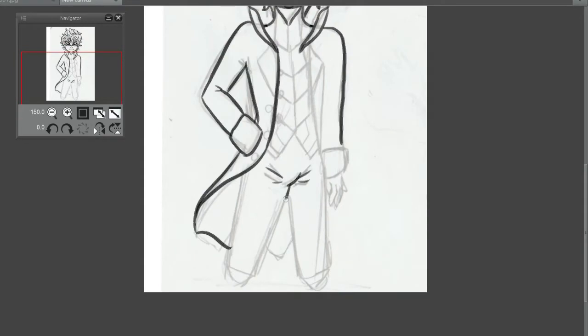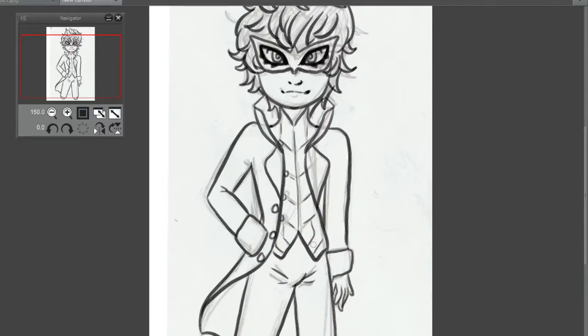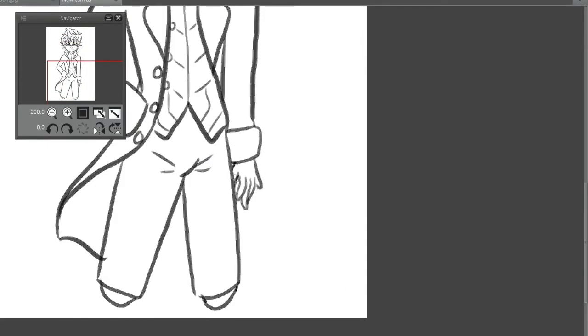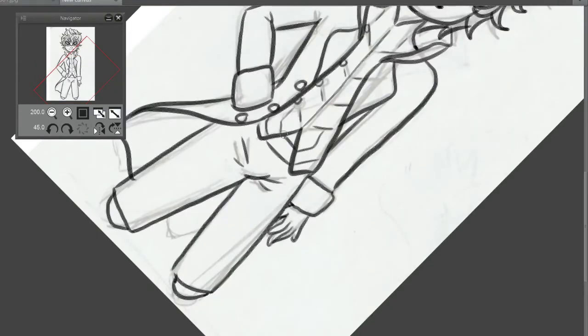Anyway, I feel like I forgot how to do everything. So I just line arted this based off of the sketch that I had done. And I made a big regret with the inking pen that I used — like never again am I going to use that because it just didn't work well.